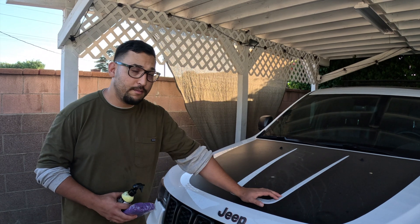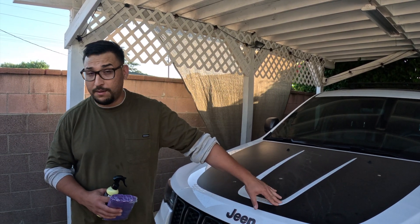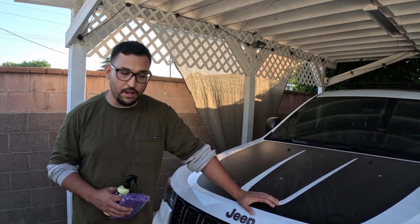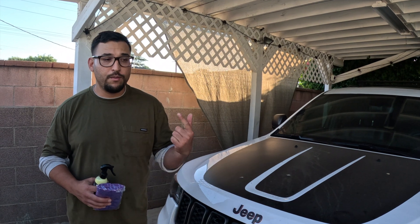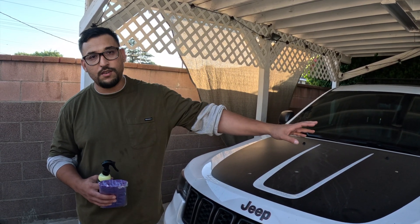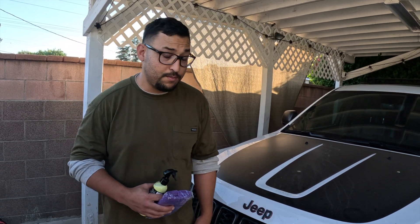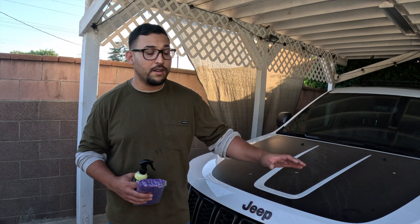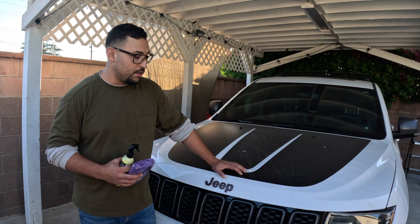Hey, what's up YouTube, welcome back to another episode here on the Cheese Footage Garage. Today we're going to be working on my wife's 2018 Jeep Grand Cherokee. This thing is pretty filthy — we haven't washed it in a couple of weeks, maybe months. We've been so busy working on project cars, and I've just been really neglecting my own cars.